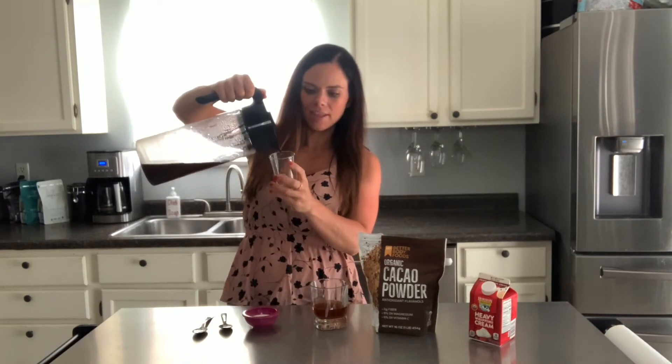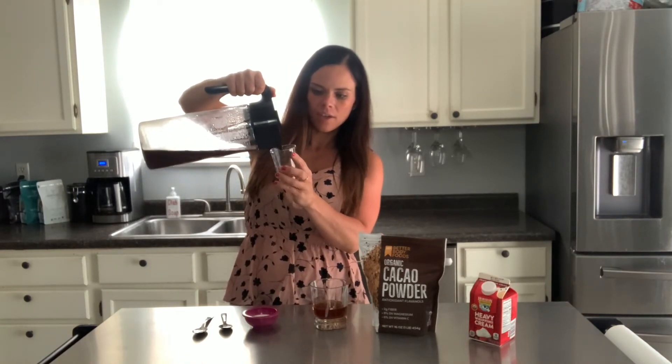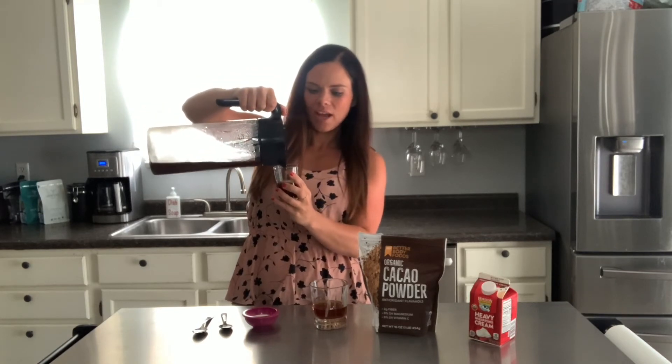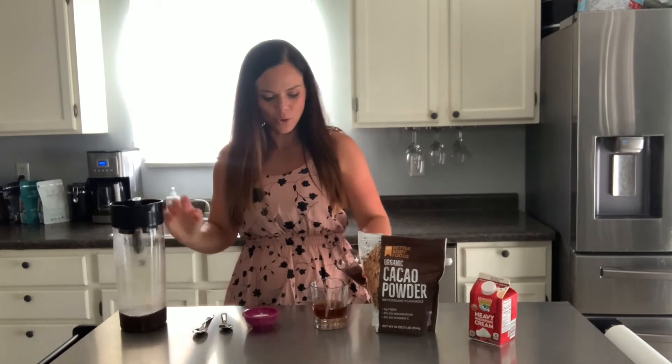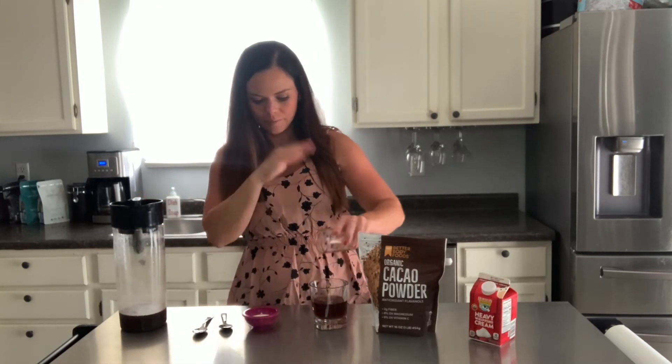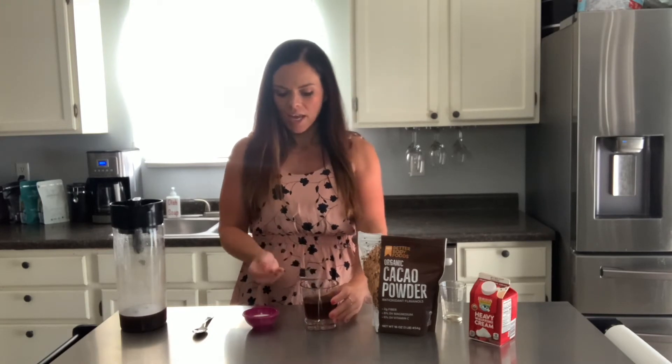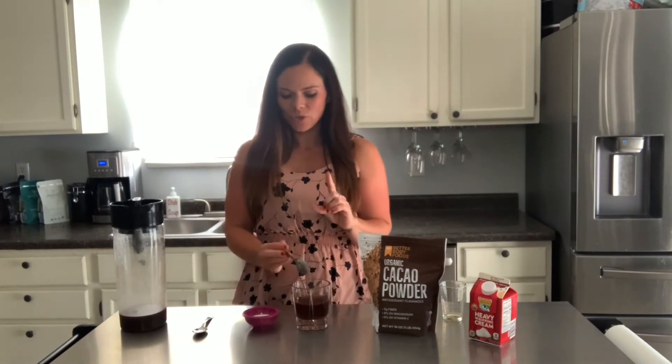We're going to mix the two ounces of cold brew into that Kahlua. We're going to mix this. And then this is the special trick here.